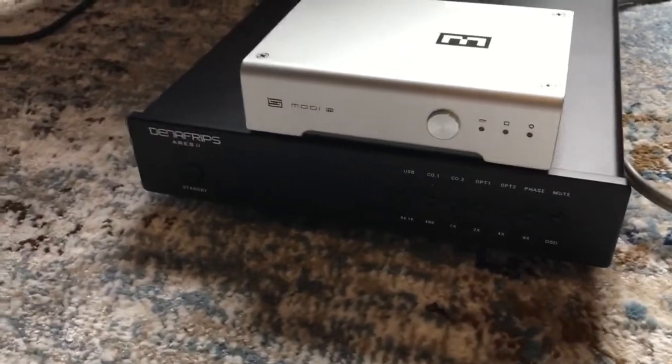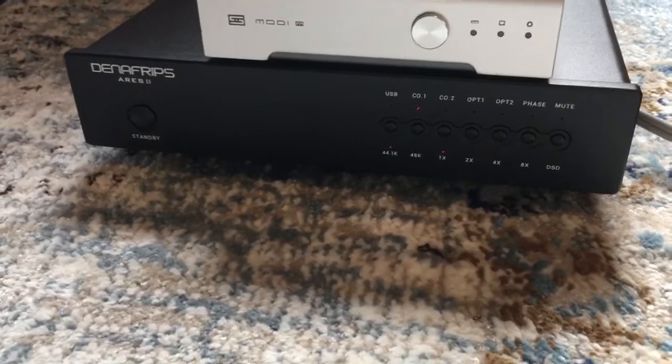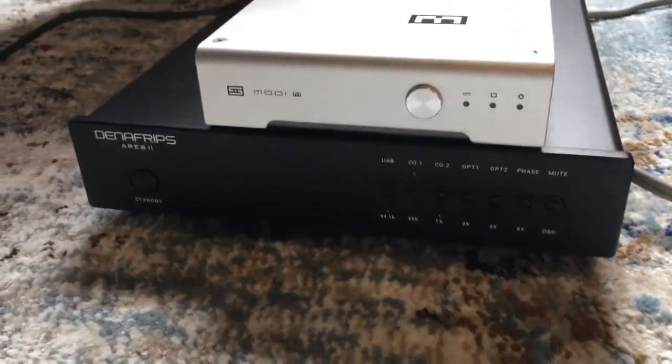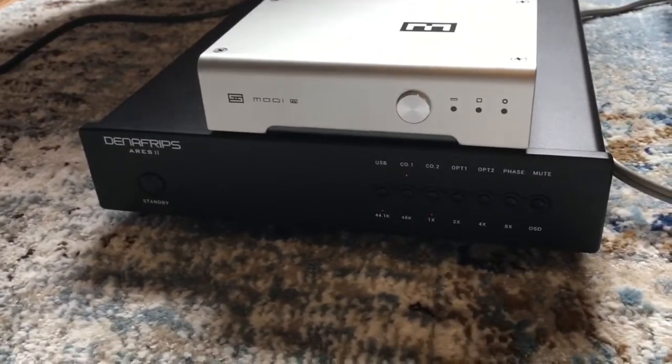So here's what I did. I have the Denifrips Ares set into oversampling mode with the slow filter on. According to the guys on YouTube, they say that's the way it sounds better.